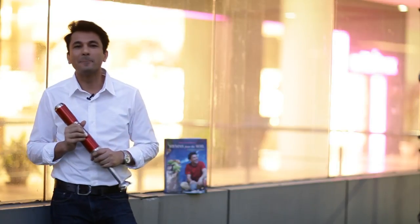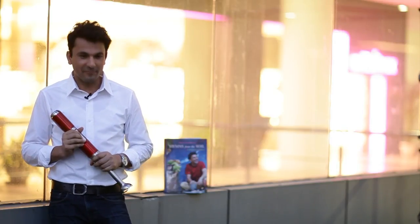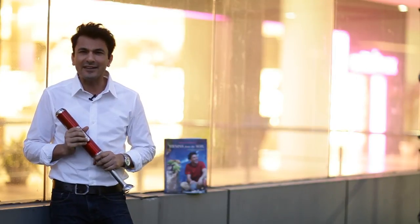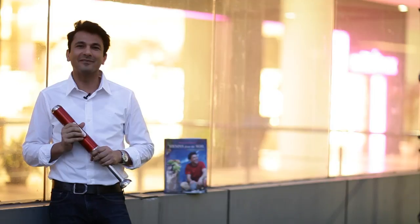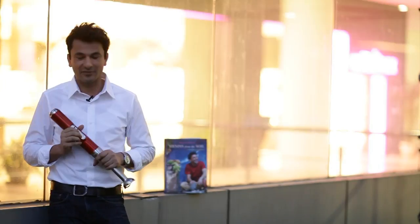Hi, I'm Vikas Khanna. Most creative and innovative ways — innovative ways — in the kitchen at India.